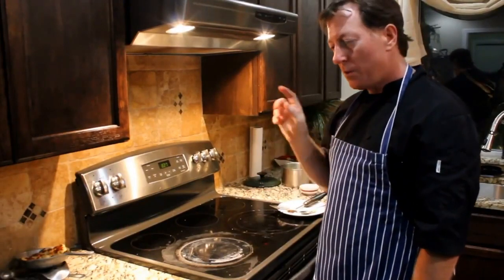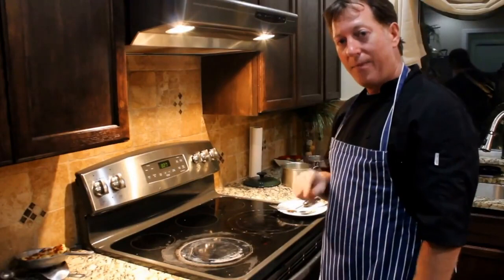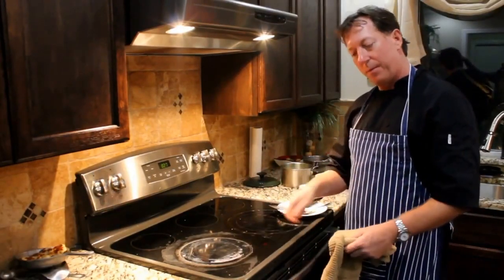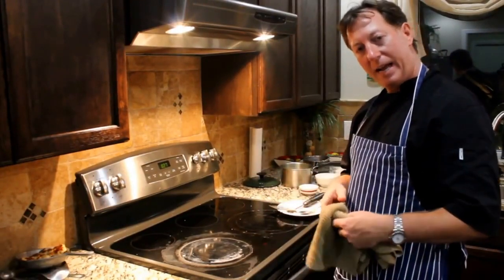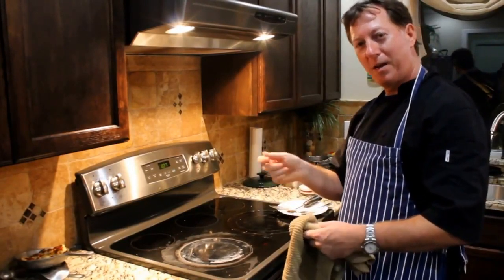One other thing about cauliflower I want to mention is digestive health. There's a bacteria that can overpopulate in our stomach called H. pylori that can actually cause stomach cancer. And cauliflower, believe it or not, has that same sulfur component in it that does not allow that bacteria to adhere to the stomach lining. So about every five minutes, take it out, flip it over, baste, baste, baste, put it back in. Five minutes, take it out, flip it, baste, baste, baste, and put it back in. Cook it the way you like it.